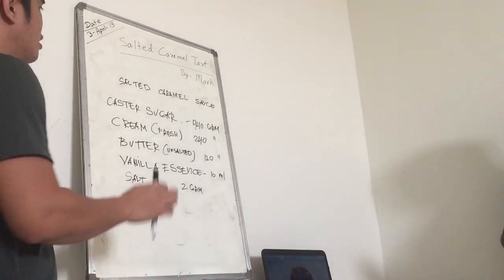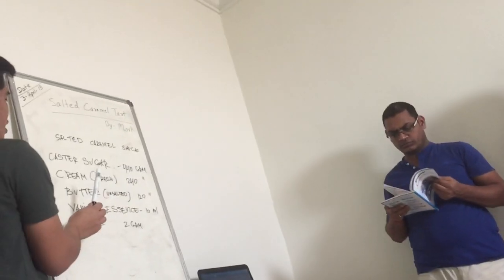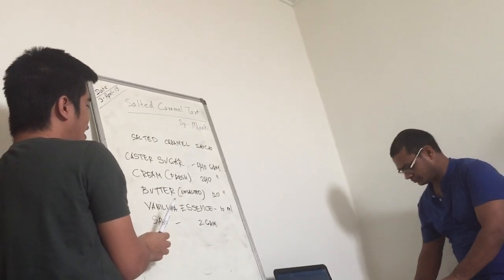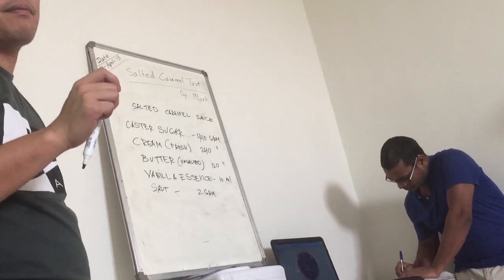So ready — it's a sweet salted caramel sauce: 30 grams of that, you put 40 grams cream, butter, vanilla essence. Fresh cream? Yes, you can also use cream — yes, fresh, fresh cream.